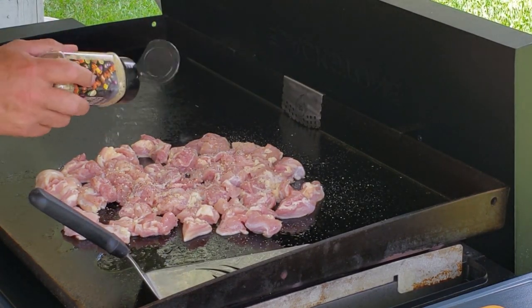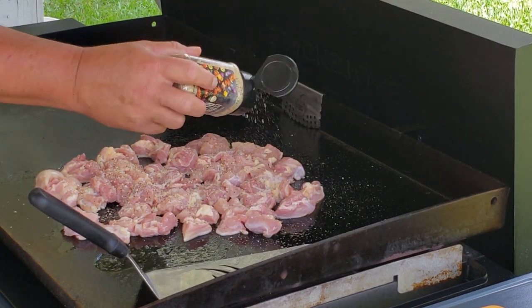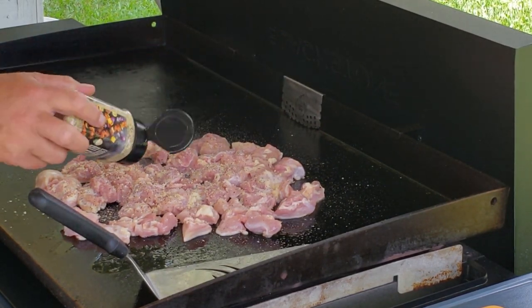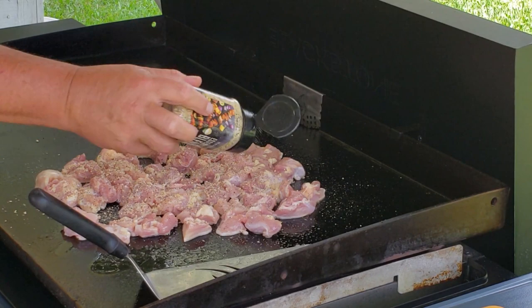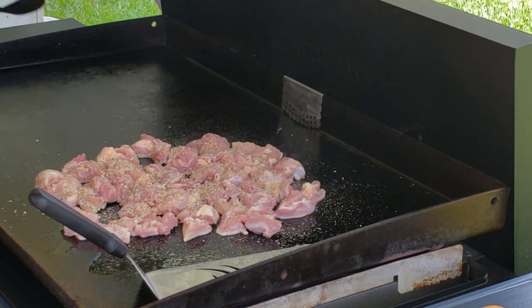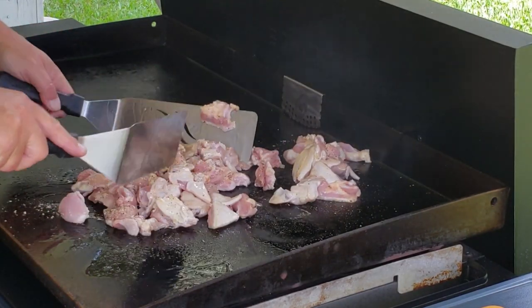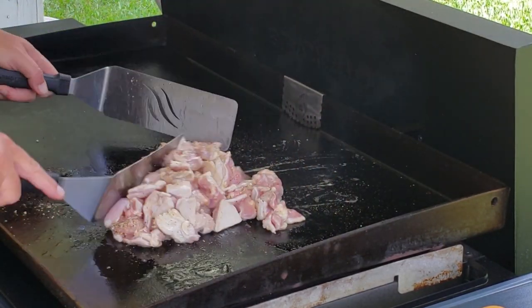You can use whatever kind of seasoning you like, but I love this Essential Blend by Blackstone. It's like a salt, pepper, garlic and some other seasonings in it — it is really really good. Just come here and mix it all together. Man, that smells good, so good already.